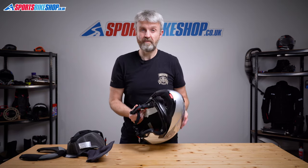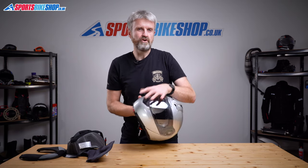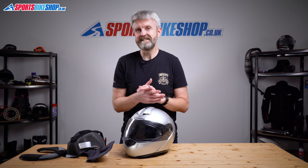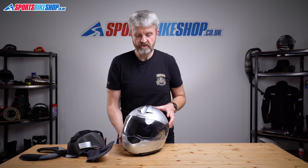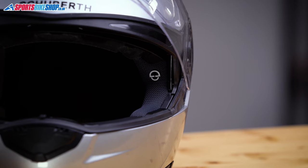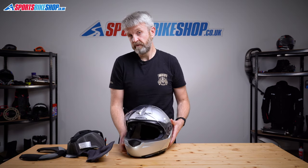You can fit a regular Sena intercom in here, but you will need to mount the control unit behind the sun visor switch. There are plenty of riders who've done that and been happy with the fit, but there is a more tailored solution. Schuberth and Sena have teamed up to make a dedicated intercom that fits into this helmet very neatly, giving you controls just inside the visor aperture and ensuring nothing protrudes out from the shell. The latest option is the SC10UA.